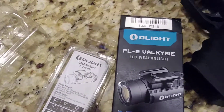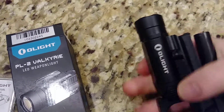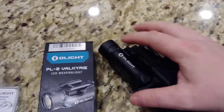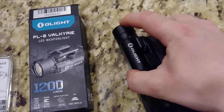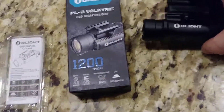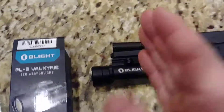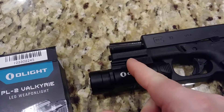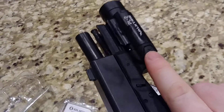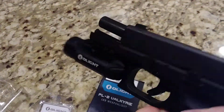Let me try to mount this on my rail one-handed. There we go. So the one downside — I hope you can see this slight movement it has. Basically, the rail piece that goes into the bottom here seems like it's a millimeter or two off. So when it locks in, yeah, it's not going to come off, but you can move it forward and back just ever so slightly. It's not a deal-breaker for me, just a little frustrating. This is a Glock 19 Gen 3, by the way, and with my small hands I can still reach the button just fine.